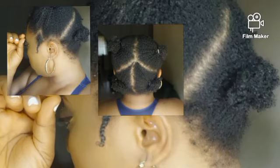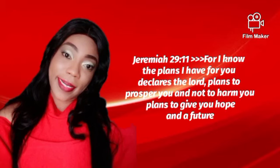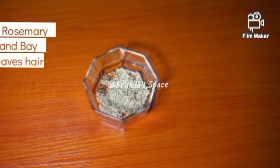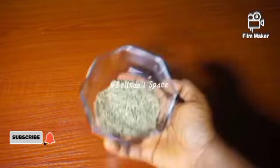Hi lovelies, welcome back to my channel. In today's video I'll be making a tea with bay leaves and rosemary. If you find this video useful and helpful, please hit the subscribe button, like this video, share with your friends and loved ones, and click on the post notification bell right beside the subscribe button so you get updated whenever I upload a new video.